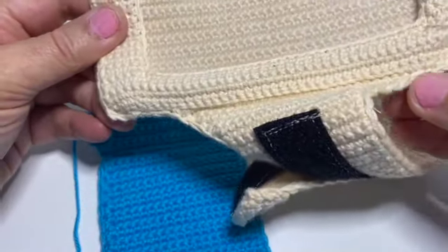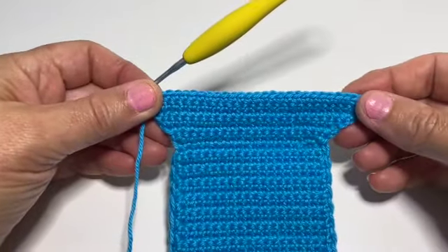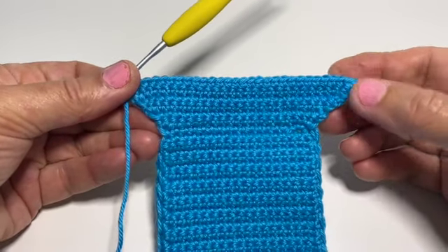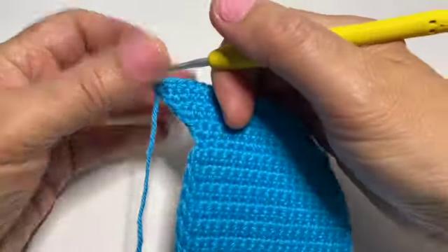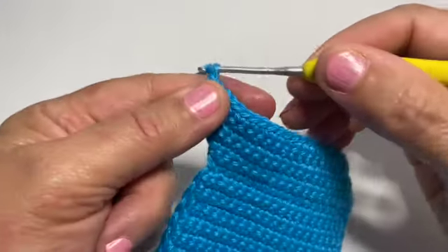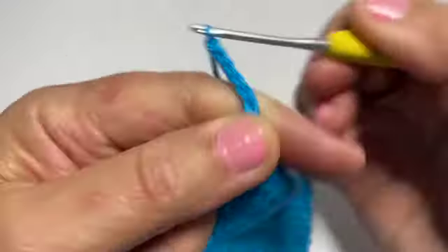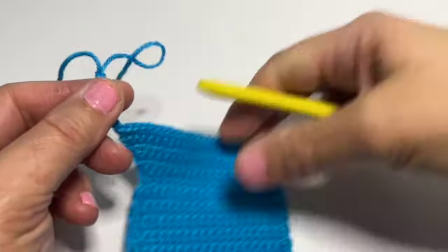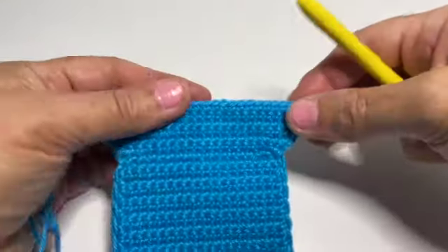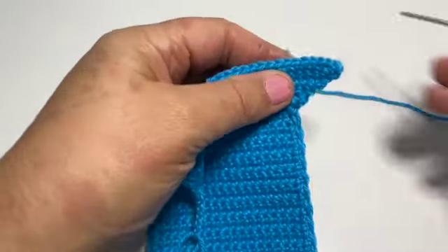Now we're going to add stitches to make the square phone pocket shape. Check the size of your phone — this is made for an iPhone 12; if you have a wider phone you might want to add a couple of extra stitches. Chain seven — that adds six stitches plus a turning chain — then pull out your hook and leave that yarn there. Get a separate small piece of yarn, join it to the other end, chain six, and fasten off. Then work back through all stitches — you should have 42 stitches in total.